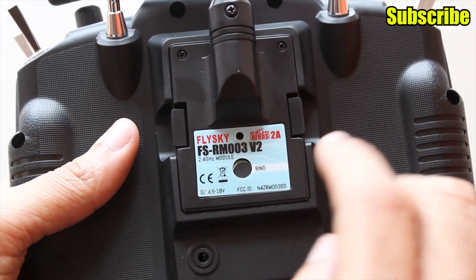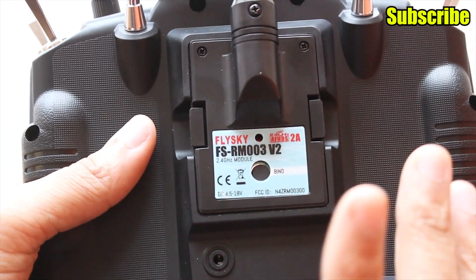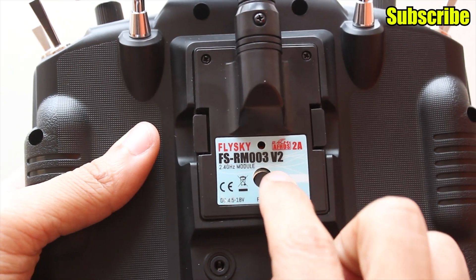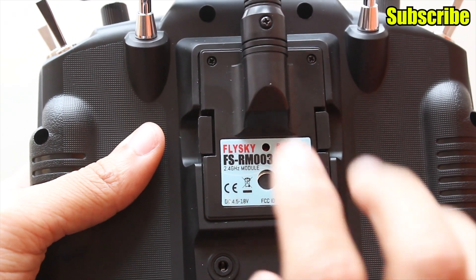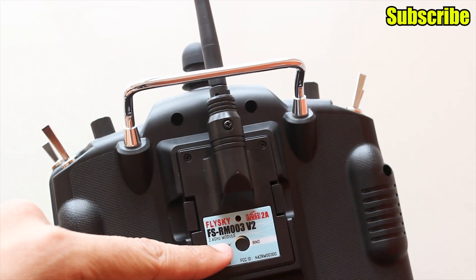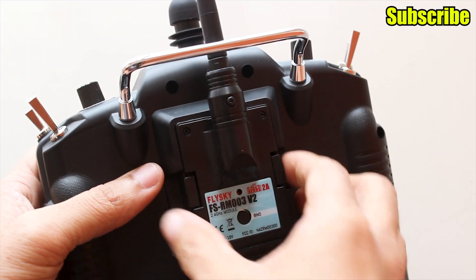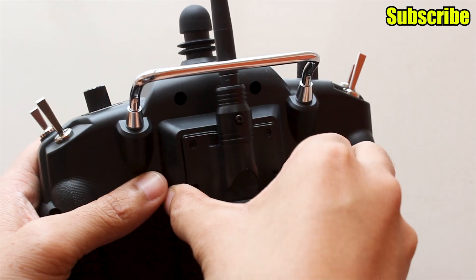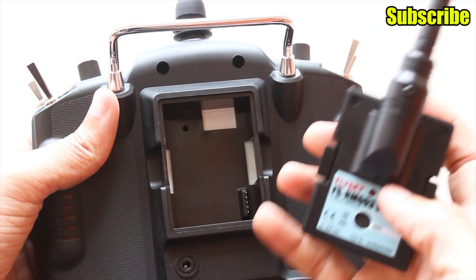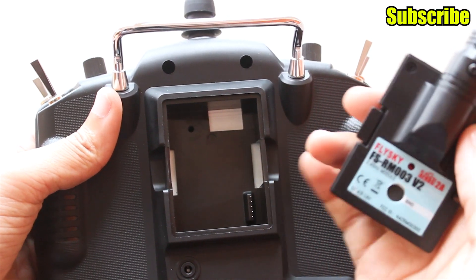This is version 2 of the module that comes with this transmitter. One of the major flaws in version 1 was it did not support failsafe — FlySky has fixed that, and it now supports failsafe in PPM and PCM modules. This is the antenna on the module, which you can adjust. To remove the module, just hold the side tabs and pull it. You can replace it with any third-party module, such as the FrSky XJT module.